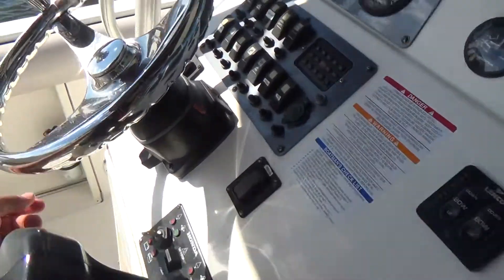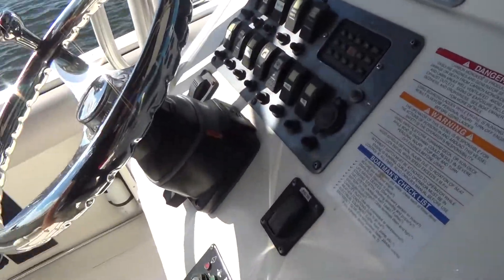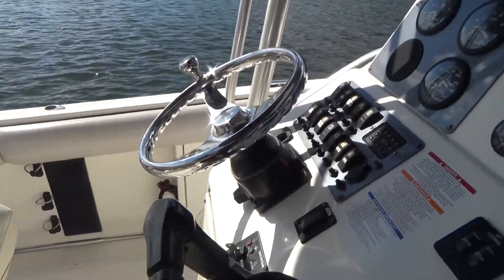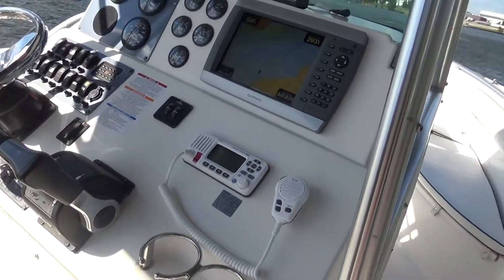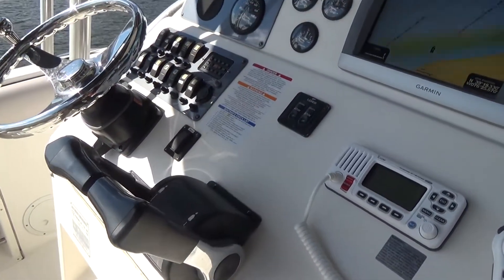It also has a tilt steering wheel, which is very nice for a center console. That looks like a newer Seastar helm to be honest with you. I think I've touched on almost everything. The windless anchor control is right here, and it does have that as well — a Lumar windless.